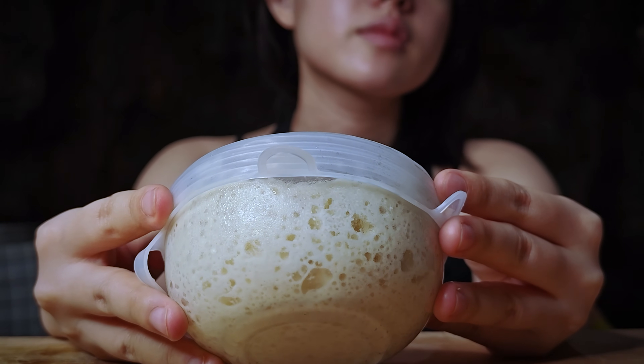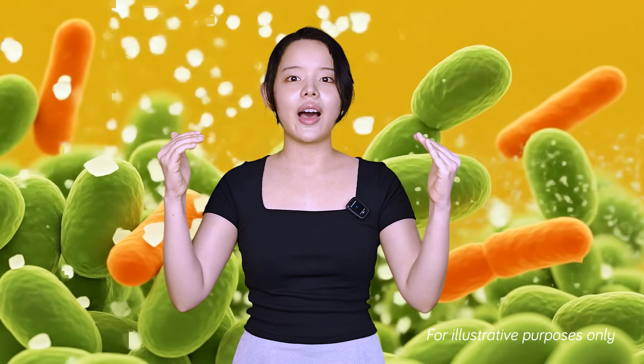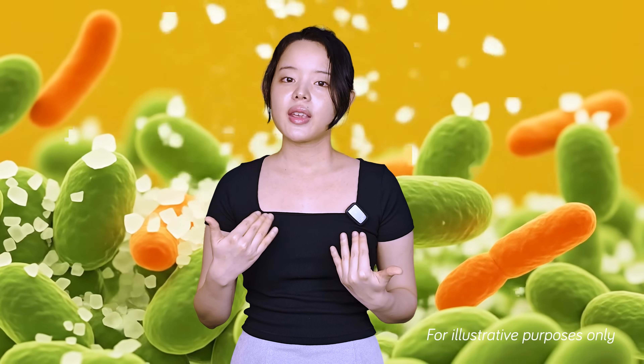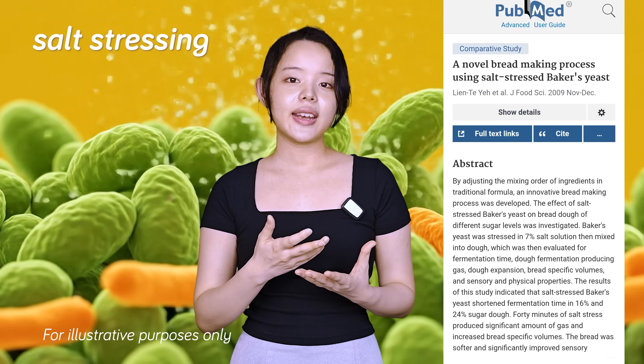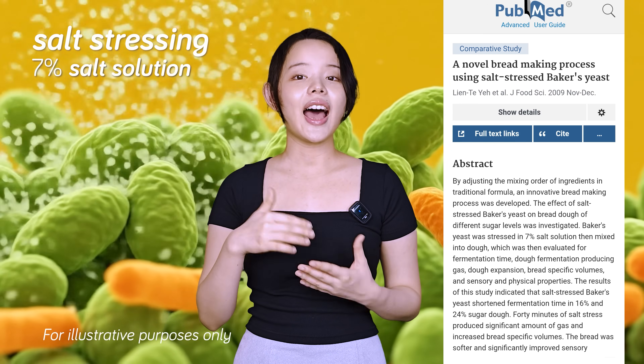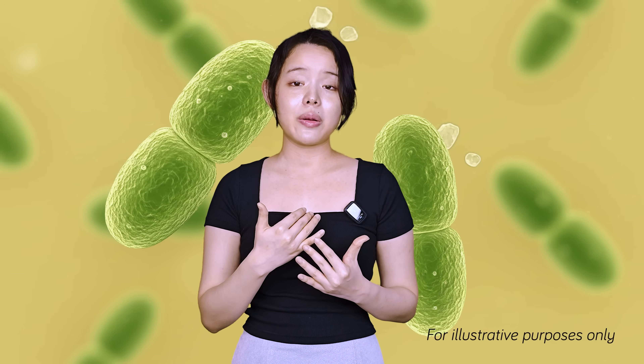These examples stand in stark contrast to the widespread modern myth that the salt in our dough can kill all the yeast or harm our sourdough starters. You'll often see recipes that take great care to prevent salt from directly touching the starter or yeast, and many home bakers live in fear of salt stopping fermentation in its tracks. While it's true that extremely high concentrations of salt can be lethal to microorganisms, the amount we use in bread dough is nowhere near that level. In fact, there's even a technique for commercial yeast called salt stressing, where yeast is fermented in a 7% salt solution to make it more resilient in high-sugar doughs. So the salt in a typical recipe certainly isn't enough to kill the microorganisms in our dough.